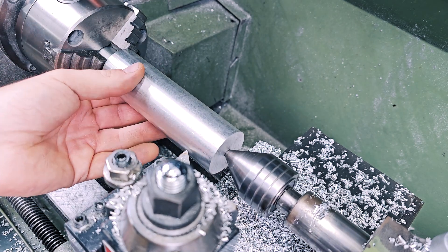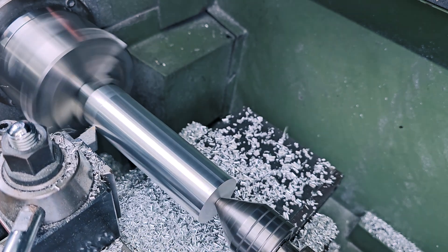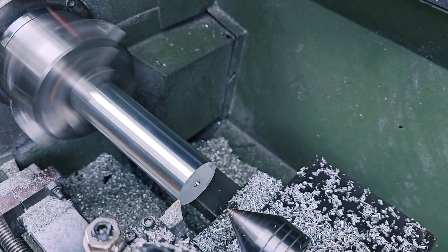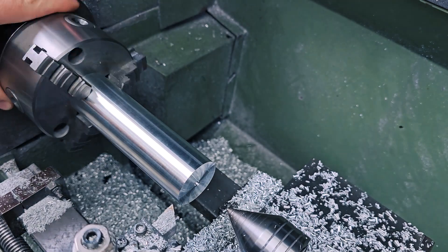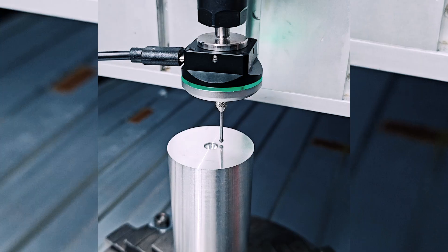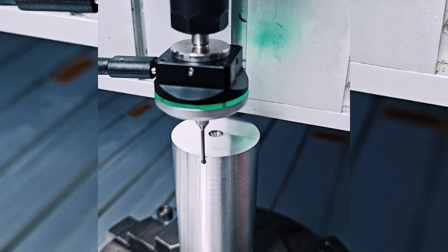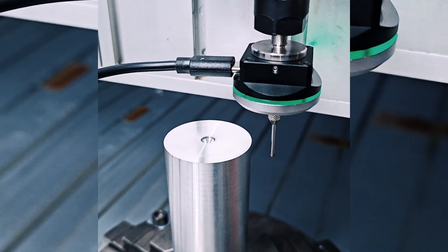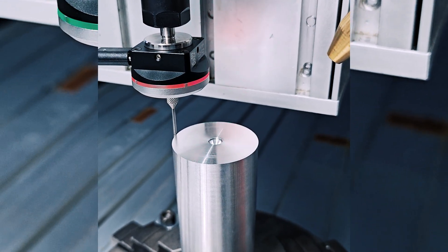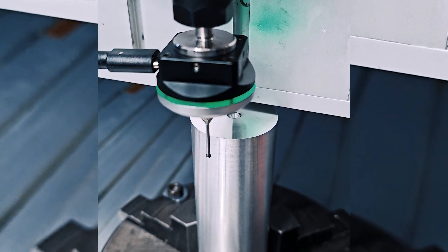Back to the lathe. Now I can remove this remaining material and get to the exact dimension I need for this part. This way I'm sure that everything is perfectly centered. Now I can remove the live rolling center and finish this side of the part. For the next operation I move to the CNC milling machine, and the first operation is to find the center of the part using the 3D sensing probe. You can see the milling machine touching the circle and finding the center — this is where the CNC program will start.